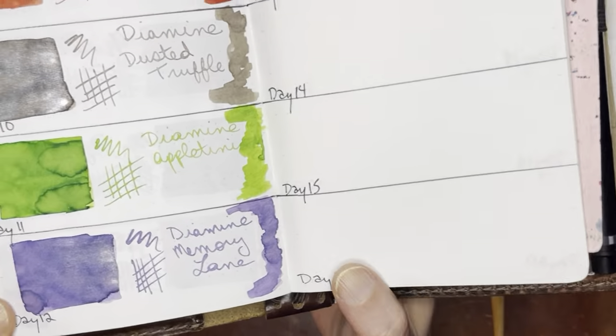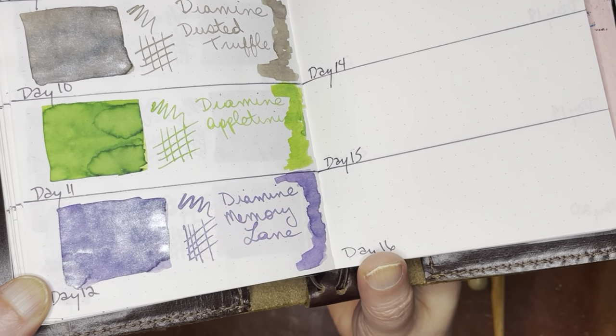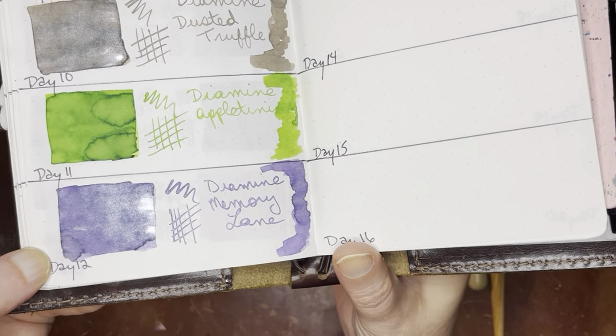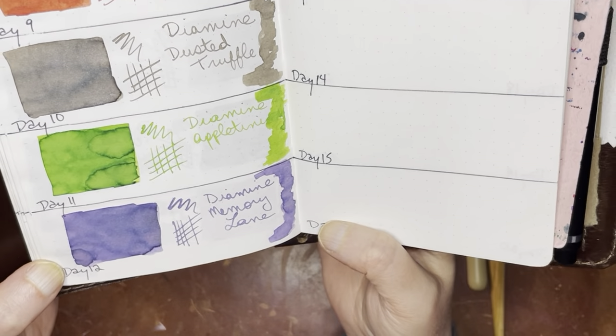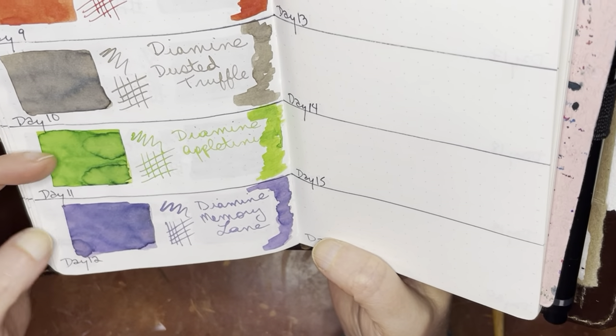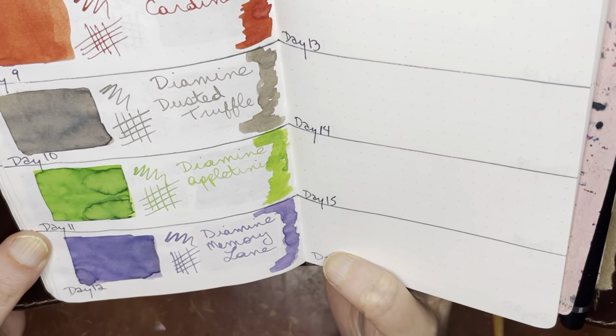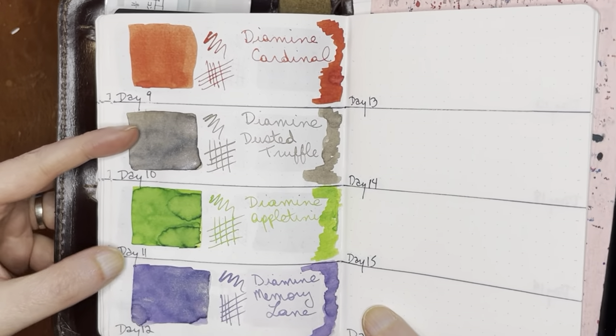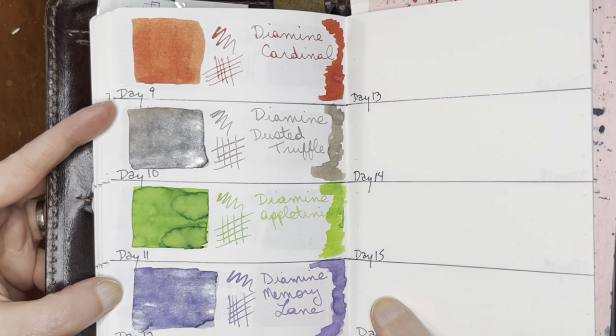I'll go ahead and show those real quick. That Memory Lane — I don't think it was fully dry yesterday when I showed you all that one — really, really pretty. And Appletini, I don't know, still kind of on the fence about that one and Cardinal. But Memory Lane and Dusted Truffle, super nice.